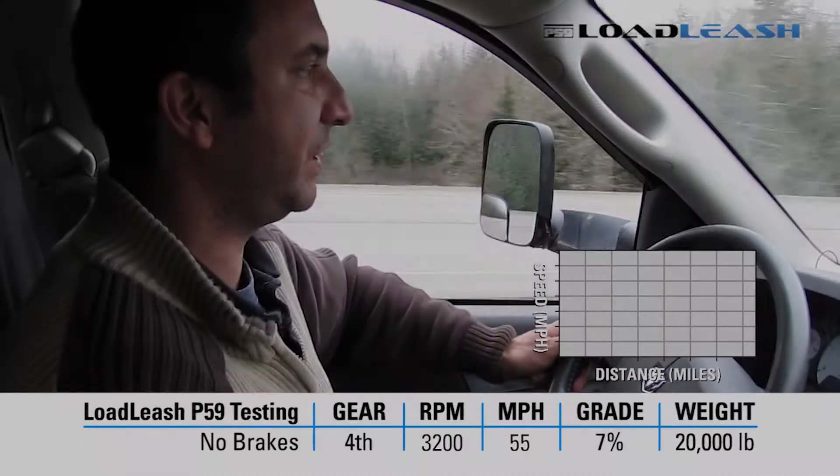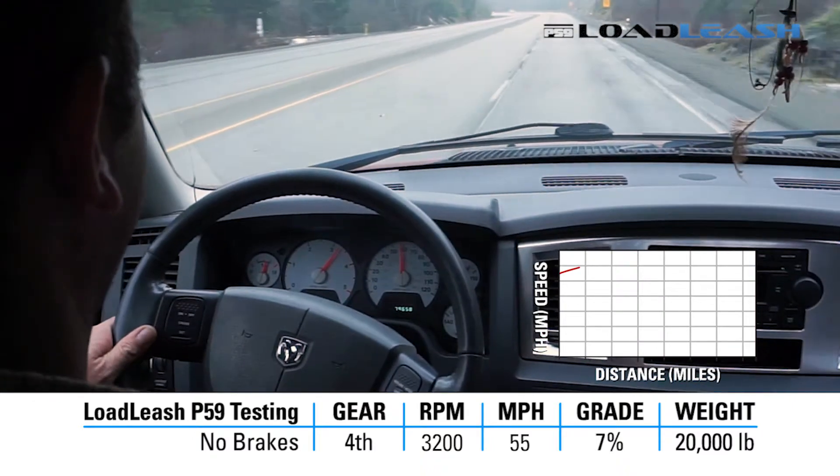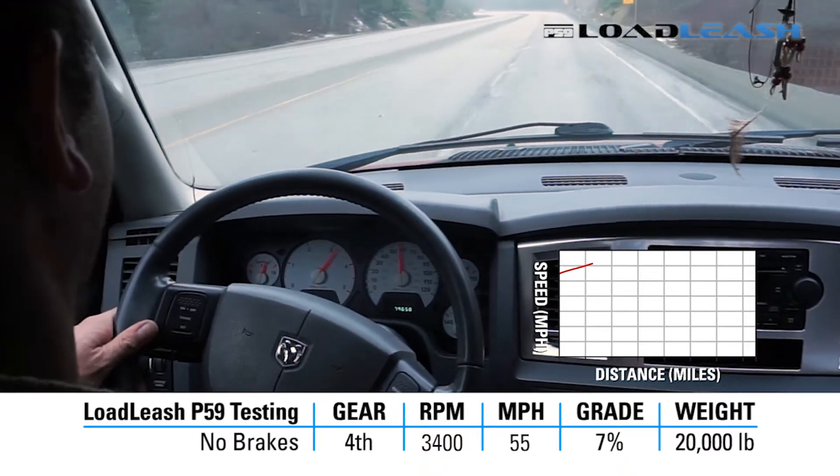4th gear, 55 mile an hour start. No brakes and we have to cancel.